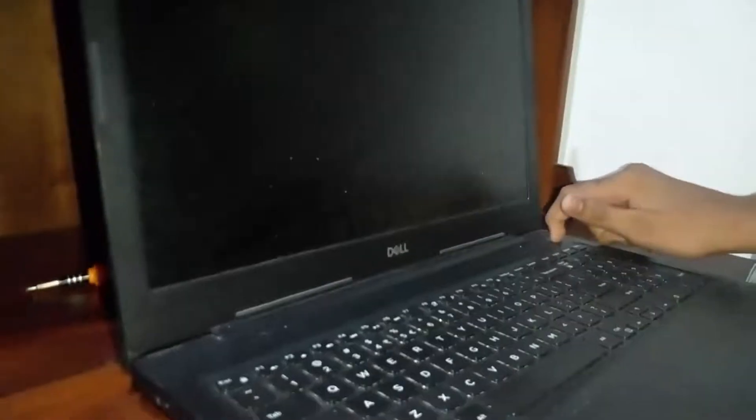Now that everything is in, we're going to flip the computer back, open it up, and turn it on. I'm going to plug in the charger. The screen went black — the problem was that the RAM was changed, so it did not turn on. So I took out the original RAM and put back just the 8GB RAM.